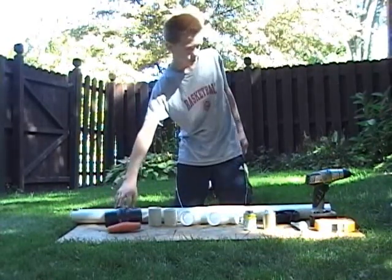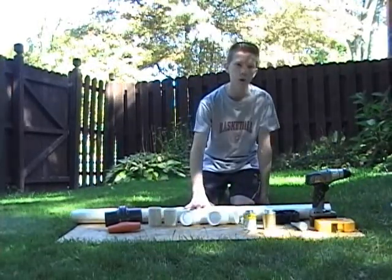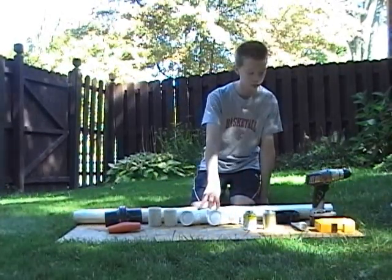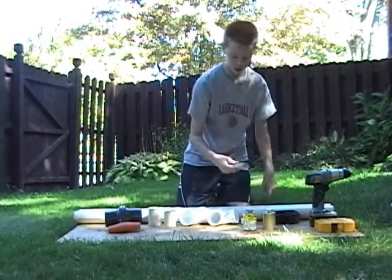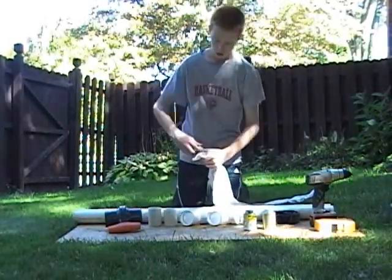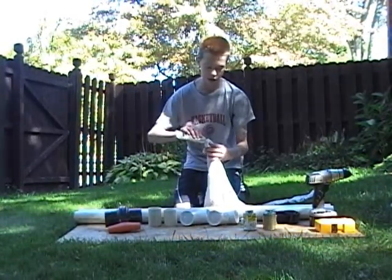Start off by wiping all the parts down with a damp towel to get all of the dust off of them. Otherwise, it can play some tricks with your ball valve. Next, you're going to take your grease and use a towel and grease your ball valve a little bit. This will help it slide a little more easily.